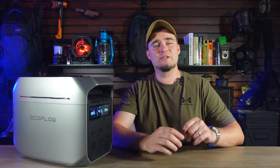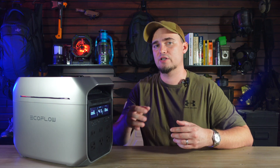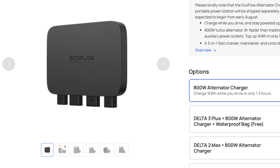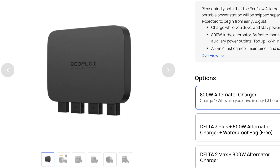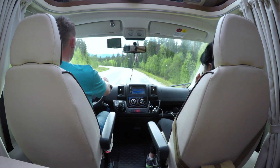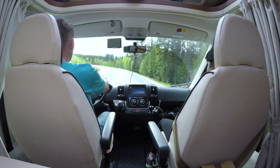You can also do hybrid charging using AC power and solar up to 1500 watts, which is useful if you're using a smaller generator or need to run other items while charging. You can also use EcoFlow's 800-watt alternator charger to recharge it in 1.3 hours — a good option if you have an RV, van, or use an SUV on road trips.